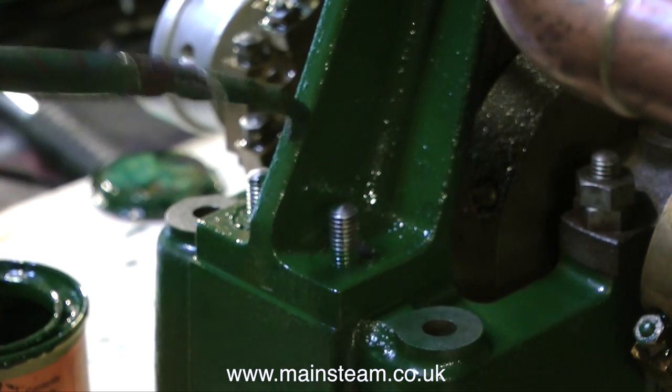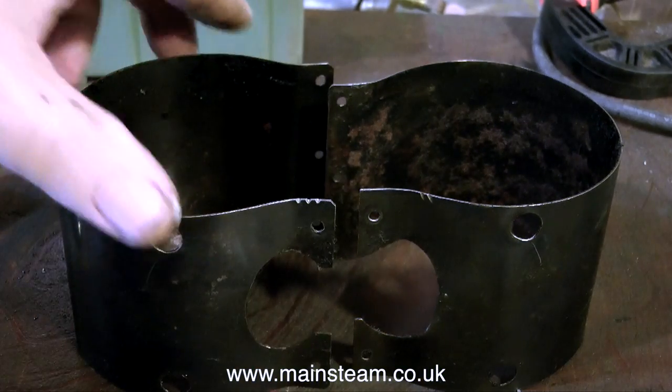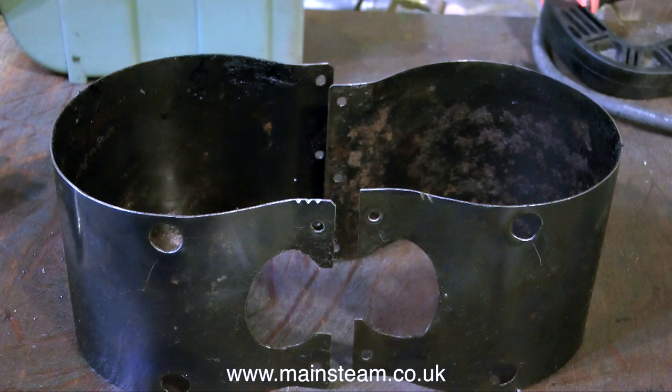Here you see me finishing the final painting — well, almost. These pieces still need painting. The good thing about it is that they're going to be a different colour. These are going to be black. They are of course the two pieces of shaped steel for the outer cylinder cladding.